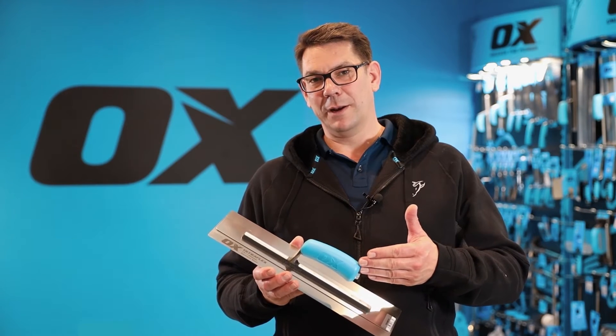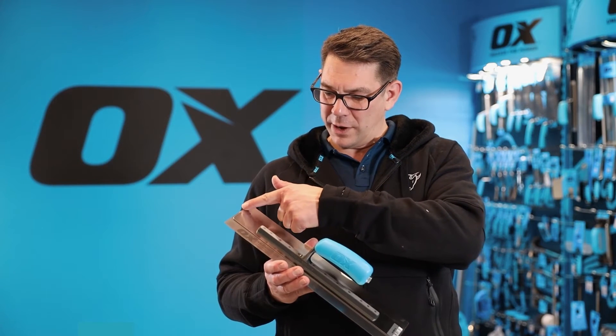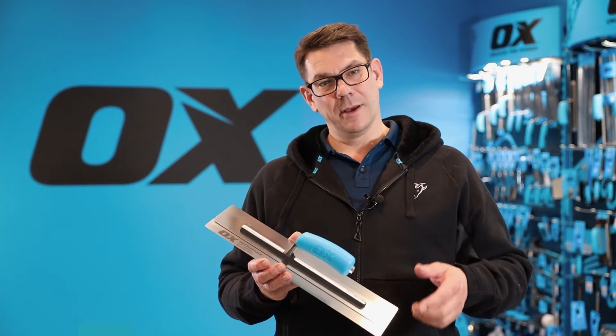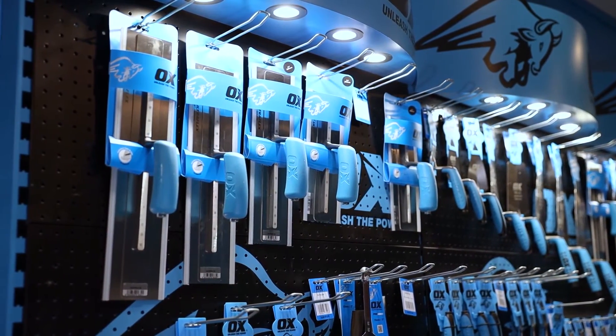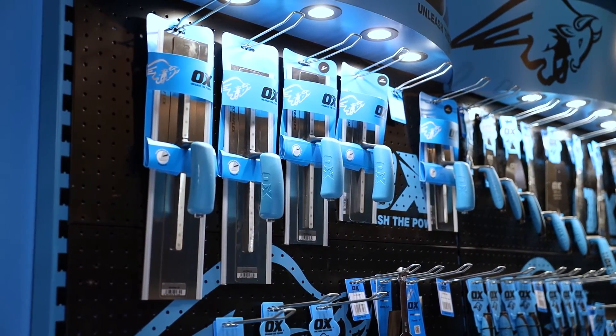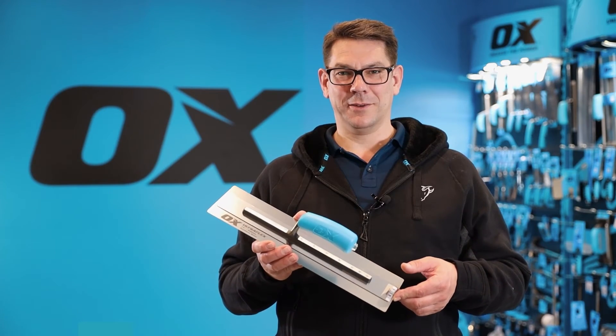The UltraFlex trowel is available in four different lengths. This one is 16 inch or 405 millimeters and is our most popular size, but it's also available in 11 inch, 14 inch, and 18 inch. That is the Ox Pro UltraFlex Plastering Trowel.